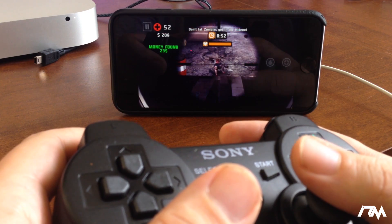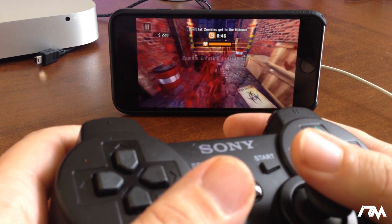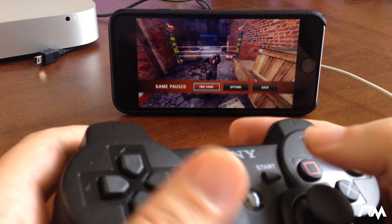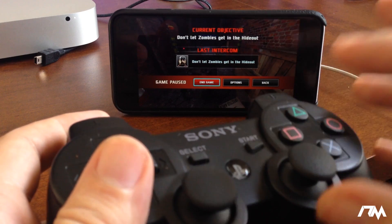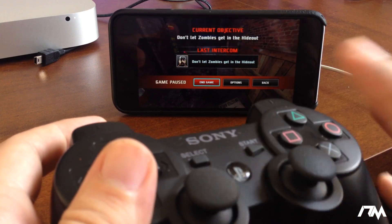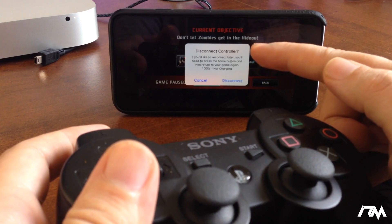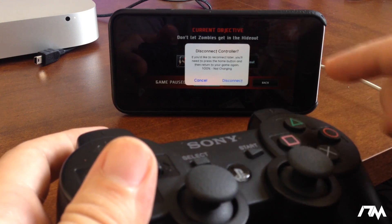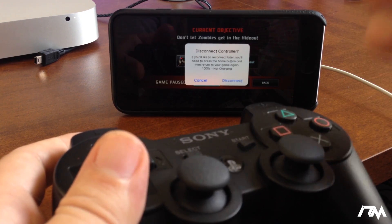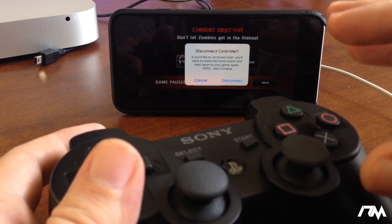One thing I will add: Controllers for All is still a little bit buggy. If I were to exit the application right now it will crash my springboard. The way you want to actually exit the game is to disconnect your PS3 controller before you close the game to avoid a springboard crash. To disable the controller, click the PS3 button and a pop-up will ask whether you want to disconnect — make sure you click Disconnect every time before you leave the application.